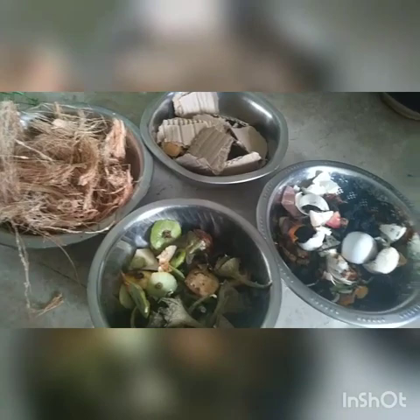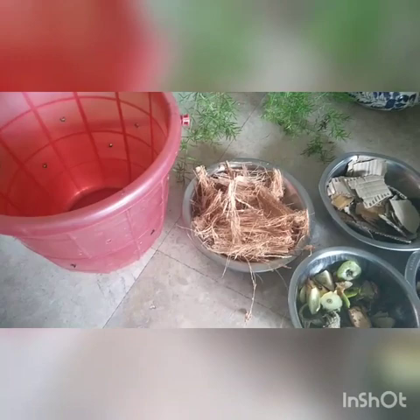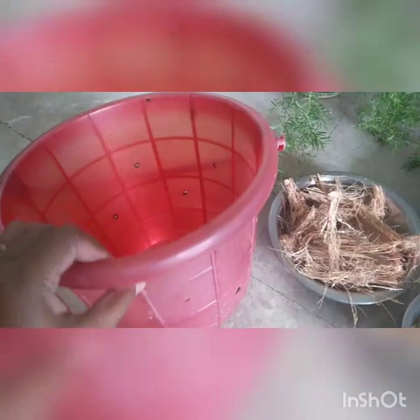We need a container like this. I had a bucket with me, so I made some holes in it — perforations at different intervals and also at the bottom — to remove excess moisture and allow air circulation. Any container with holes all around works, because this is aerobic composting and we need air inside. I've used a bucket that also has a lid, and I've made holes all around it — it's ready to use.